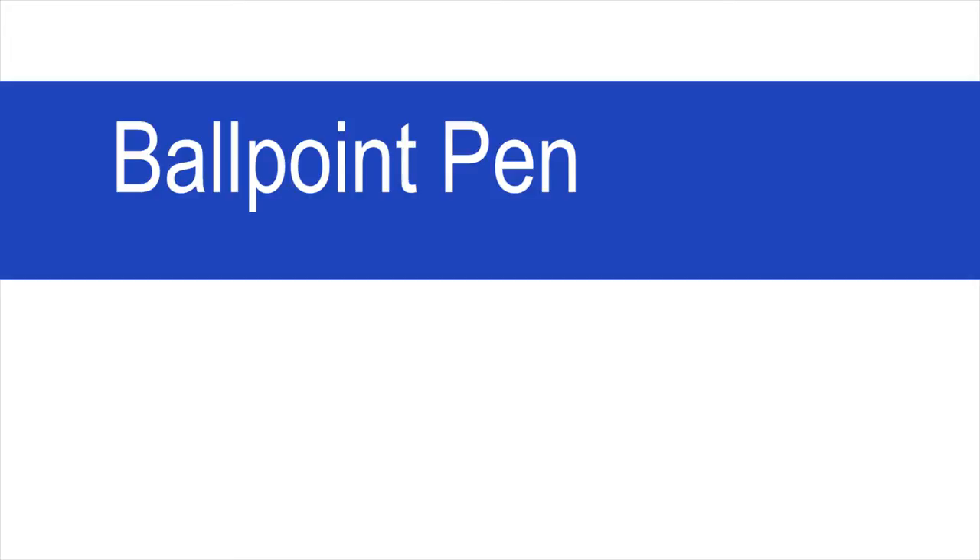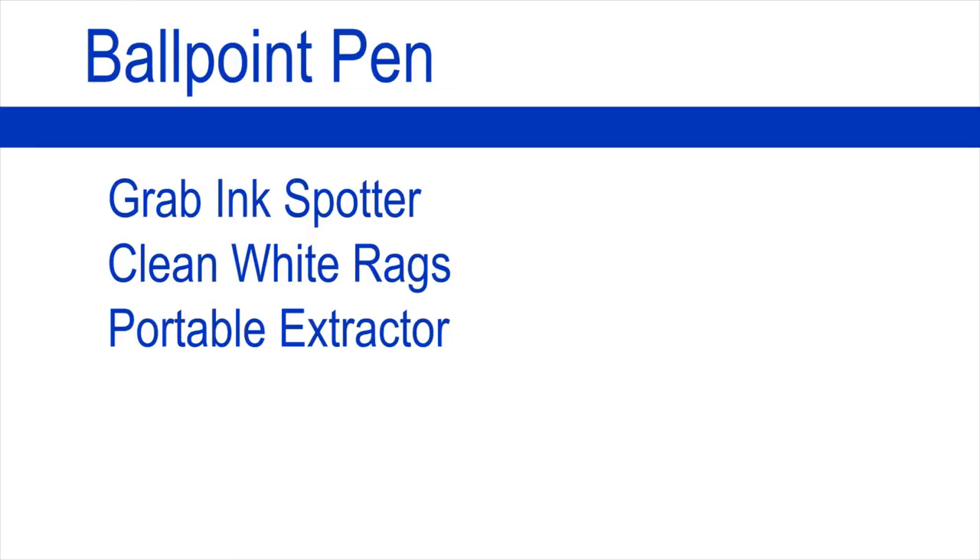Ballpoint Pen. For Ballpoint Pen, you'll need Grab Ink Spotter, clean white rags, a portable extractor, or Grab VDS.